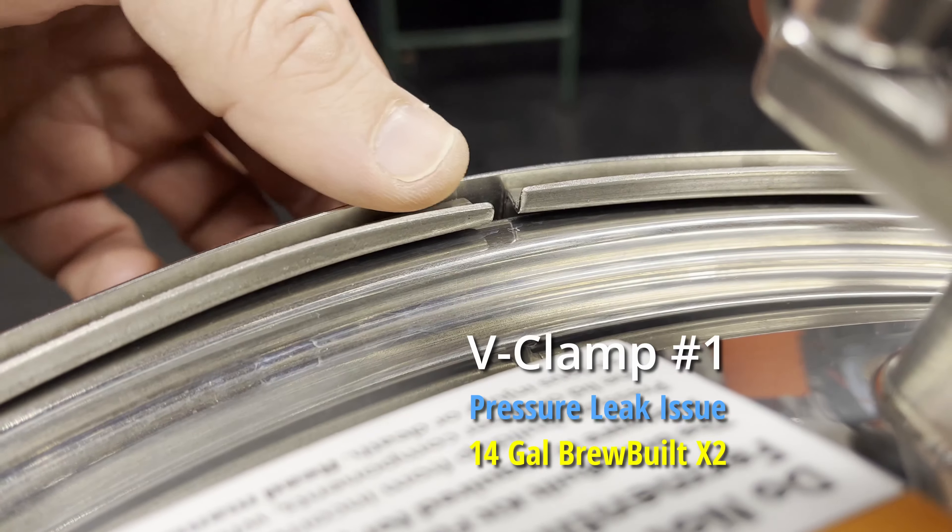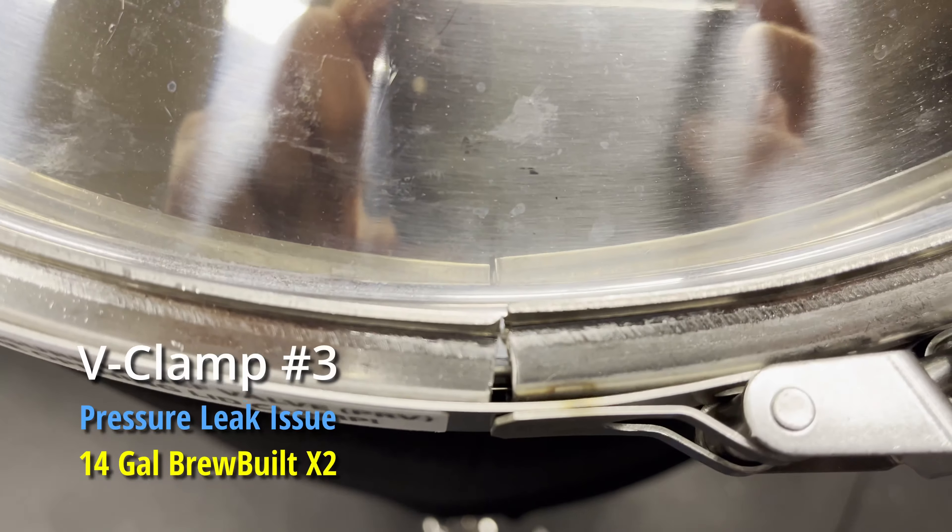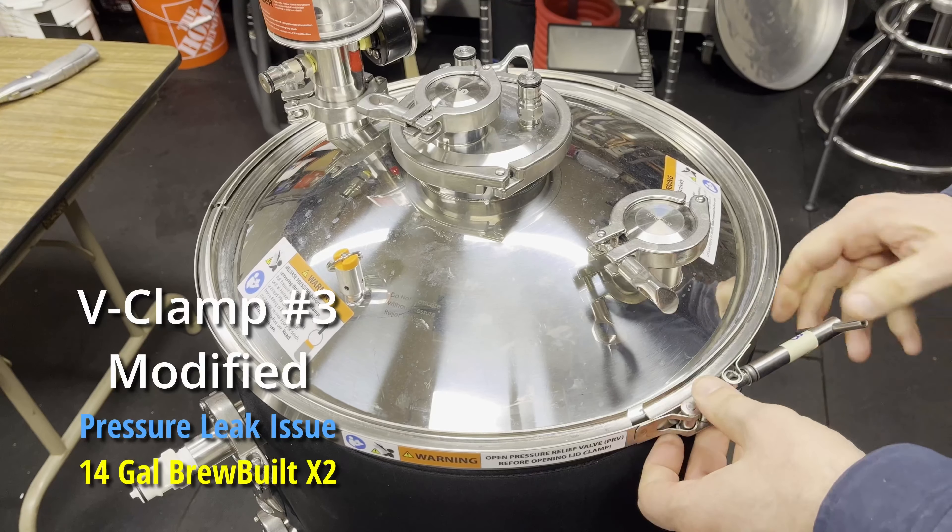Hey everyone, welcome back. Larry here again to share some troubleshooting tips on how to troubleshoot sealing issues with your conical unit tank pressure fermenter. What I have here is a Brewbuilt X2, which I received as part of a product launch back in February. Ever since I received it, I've been struggling to get this thing to hold pressure. I've heard back from some of you concurring that you too are having the same problems, so I decided to make this short video showing a number of tips on what you can do to get a better seal on your pressure fermenter.